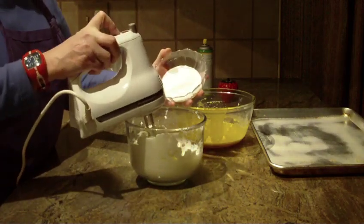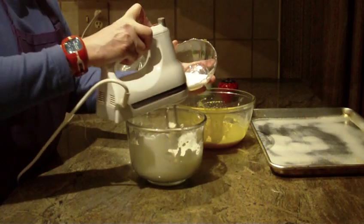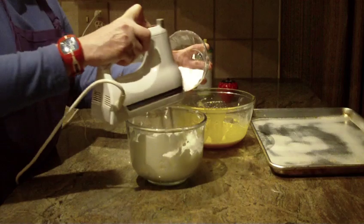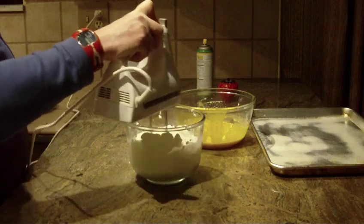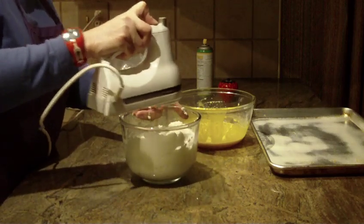Now you're going to add one third cup of granulated sugar slowly into the bowl. I'm using it on high. That was the rest of the sugar — one third cup — in the egg whites. Get to the bottom of your bowl and the sides.